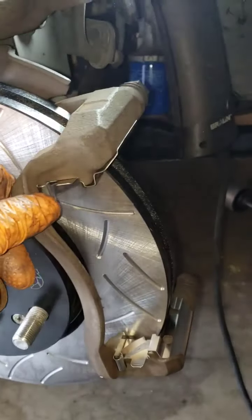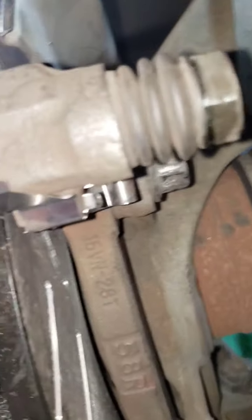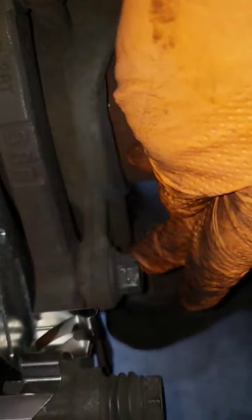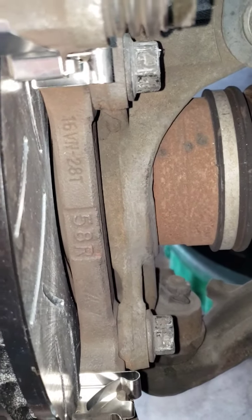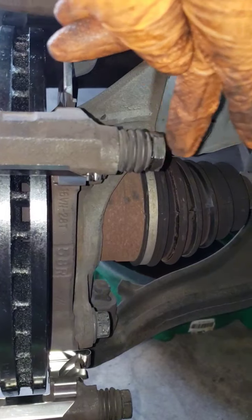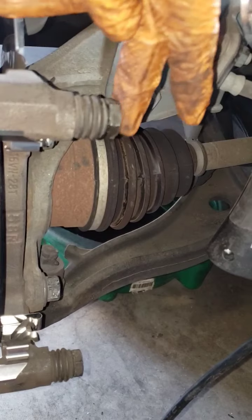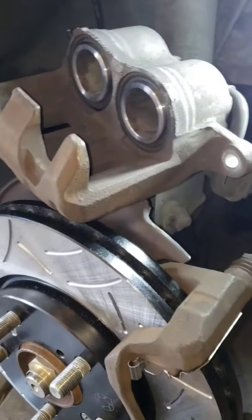I already installed the bracket. I put back the two 19mm bolts and torqued them to 101 foot-pounds. Now I'm going to go ahead and put my caliper on. The two 14mm caliper bolts torque to 37 foot-pounds. I'm going to go ahead and put my caliper and pads in.